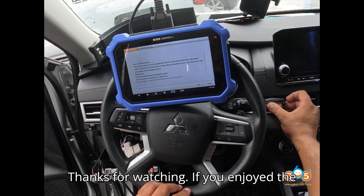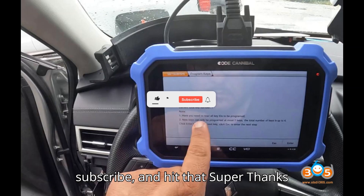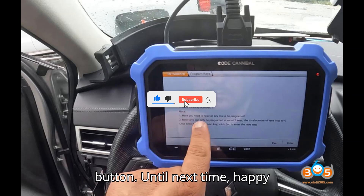Thanks for watching! If you enjoyed the video, give a thumbs up, leave a comment, subscribe, and hit that super thanks button. Until next time, happy diagnosing.